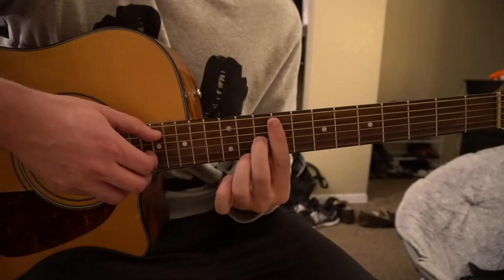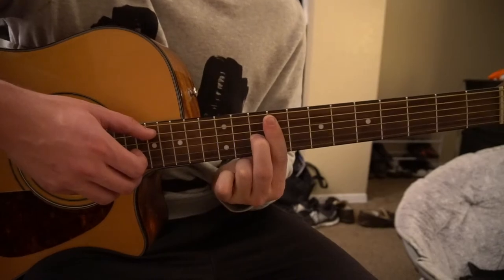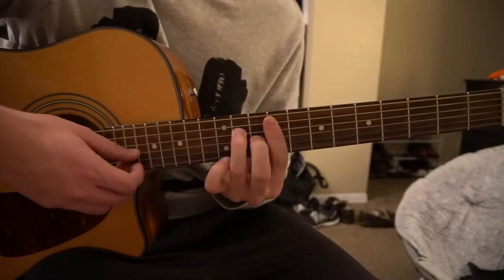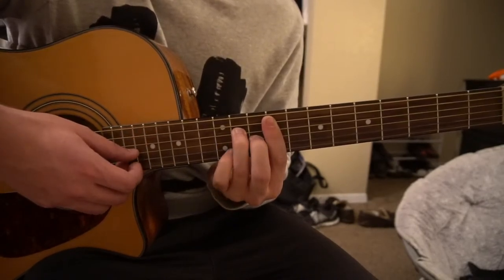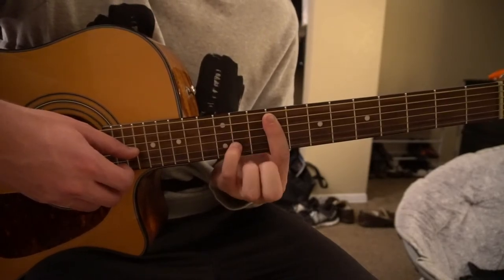Next you're gonna transition to a slight variation of that chord, where you're gonna have your middle finger on the 10th fret of the G, ring finger on the 11th fret of the D, and your pinky on the 11th fret of the B. Pinky's all the way down there.